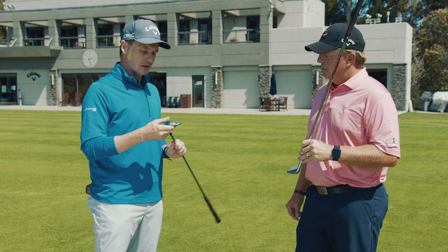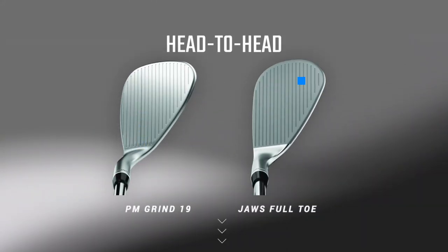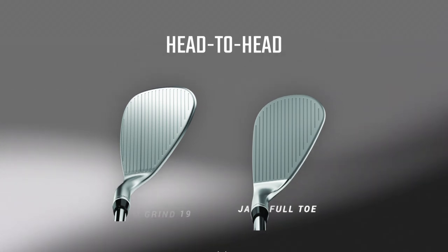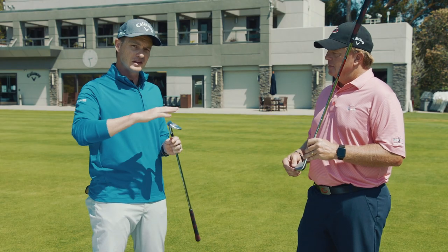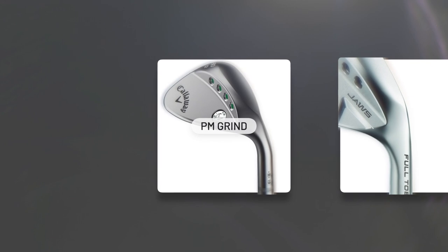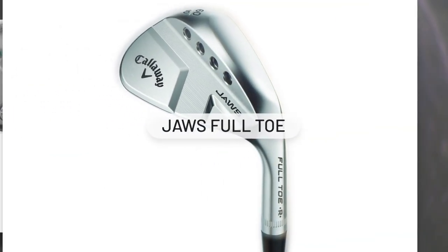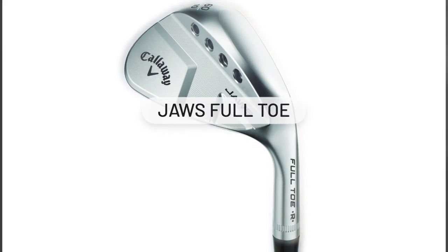One of the things we really wanted to do is make it work well on full shots, which will help control the trajectory. One of the challenges with the PM grind was people would set the wedge down on the ground and say, I can't play this on full shots. Phil played them on tour, but a lot of tour players migrated back to a traditional wedge. So this blends the best of both worlds — all the features of the PM grind but also a lot of the features of the Jaws MD5. That's why we're calling it the Jaws Full-Toe.